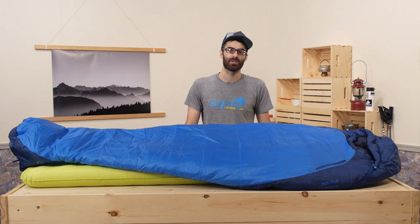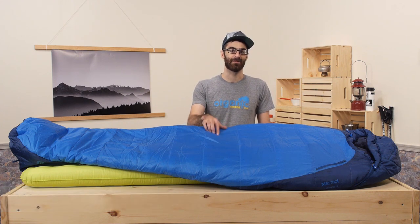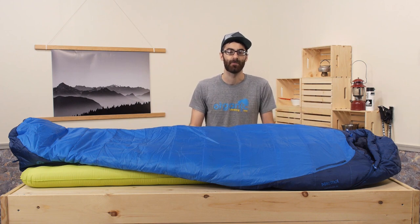A perfect budget-friendly option for any camper is the Marmot Trestles 15 degree sleeping bag. This is a warm, hefty sleeping bag that gives you solid performance despite its attractive price. It has got a simple but effective synthetic insulation and a nice relaxed mummy shape to enhance your camp comfort.